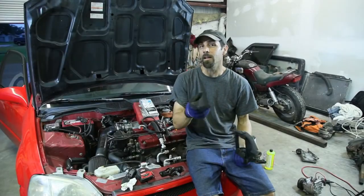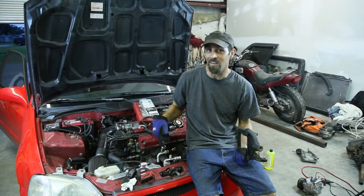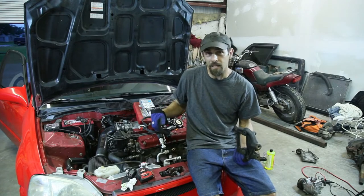Welcome to 1159 videos. Tonight in the shop we have a 99 Civic with a B18 in it. We are going to change out and put the D-series compressor on it.